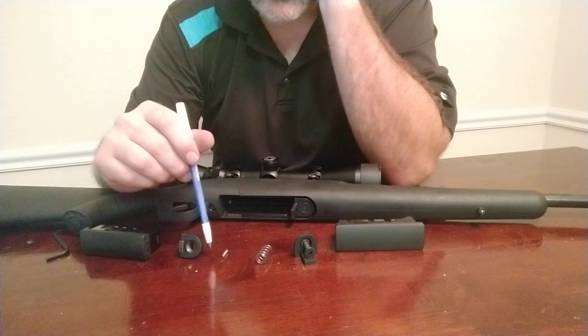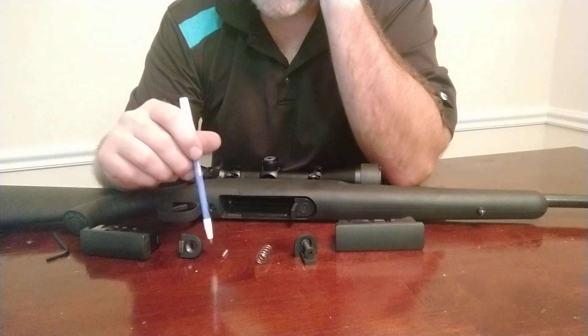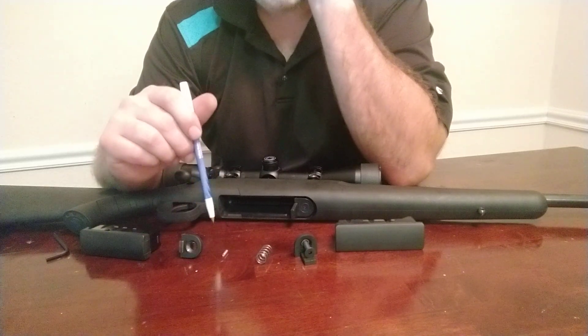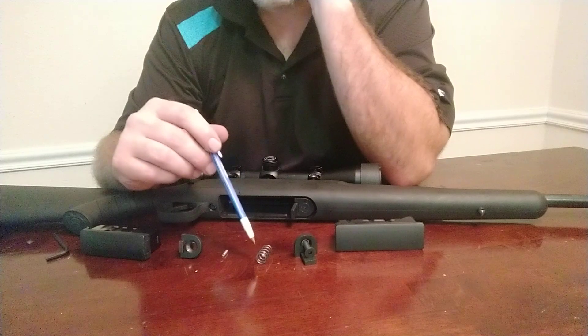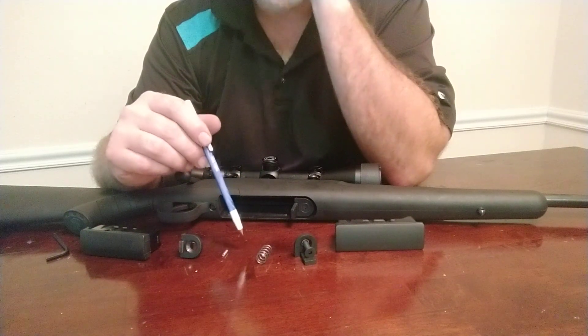If you're looking for an installation video, I would first refer you to the Gen 1 video because most of the installation stuff is going to carry over. I just got these done and I've got to make this video and let some guys know. If you want a comprehensive video, I've got to produce that later.